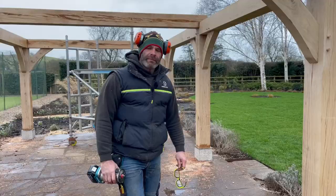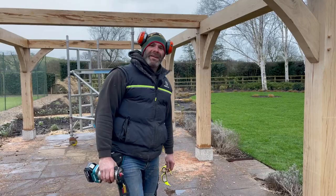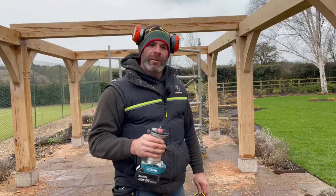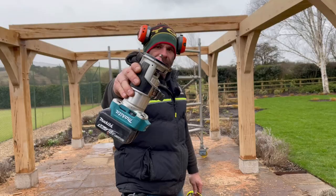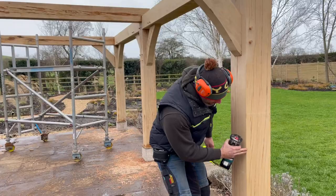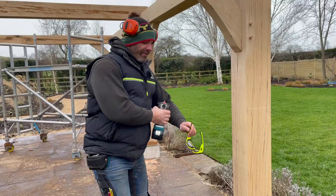That's all the dowels in — a good chapter over. The final thing we do to the oak frames on these projects is knock the corners off the post and the wall plate with the router, using a chamfer bit in the cordless router. The detail is called a stop chamfer for one very specific reason: because it stops. It's as technical as that. Safety glasses are going on because it's a messy job — time to rout.